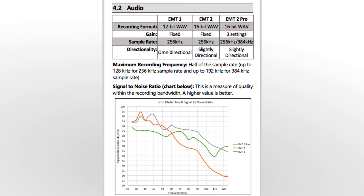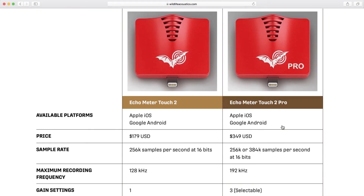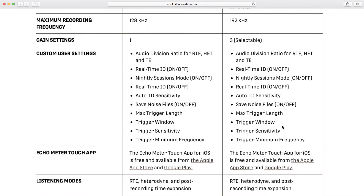For a comparison of specifications between the standard ultrasonic module and the pro model, check the Echometer Touch 2 user guide or the Wildlife Acoustics website.